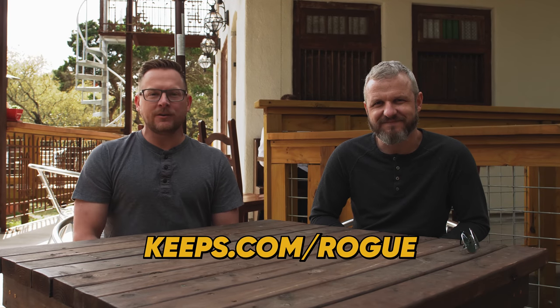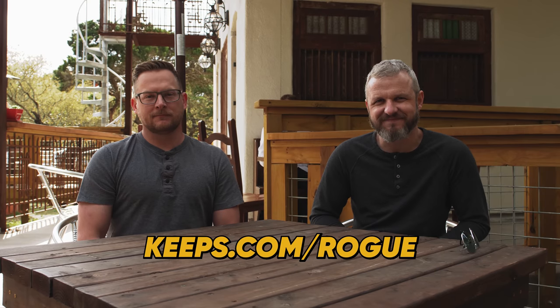Today's episode is brought to you by Keeps. Head on over to keeps.com slash rogue — that's R-O-G-U-E — and you get your first month free. Keeps — play for Keeps. That's not their slogan, that's my slogan.